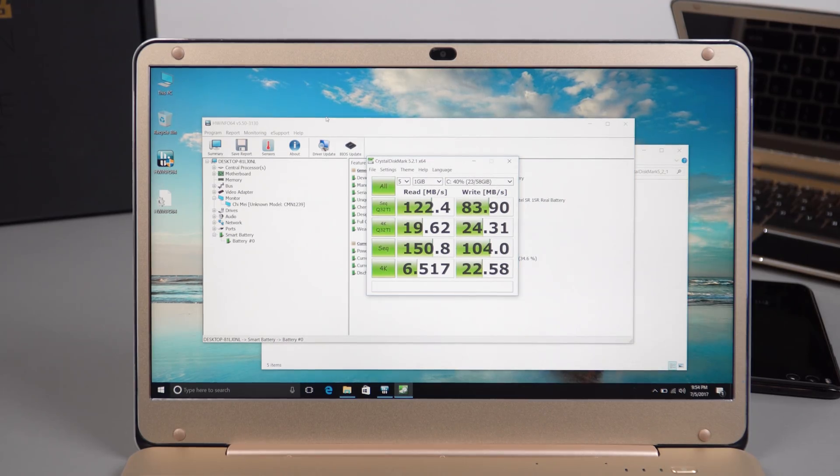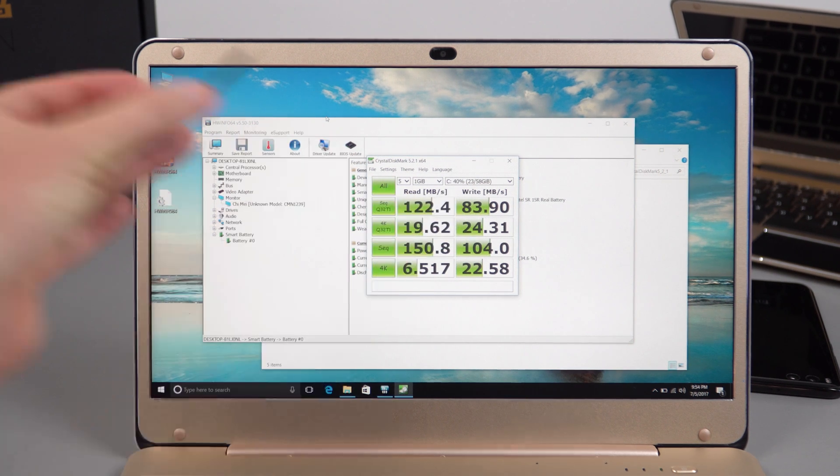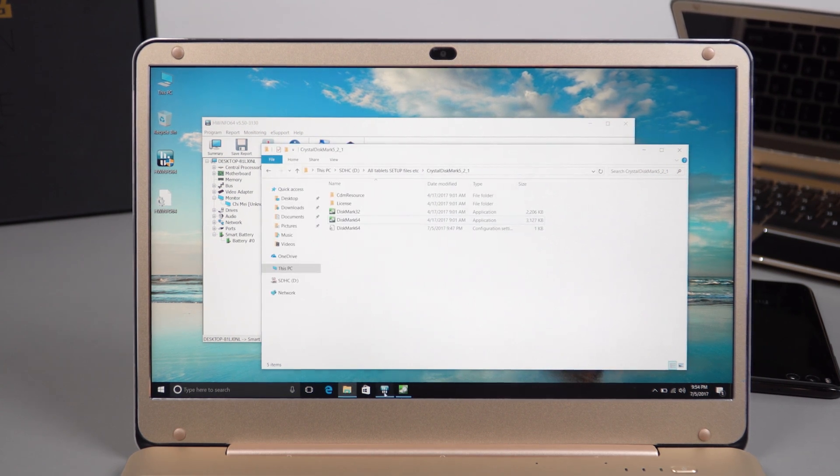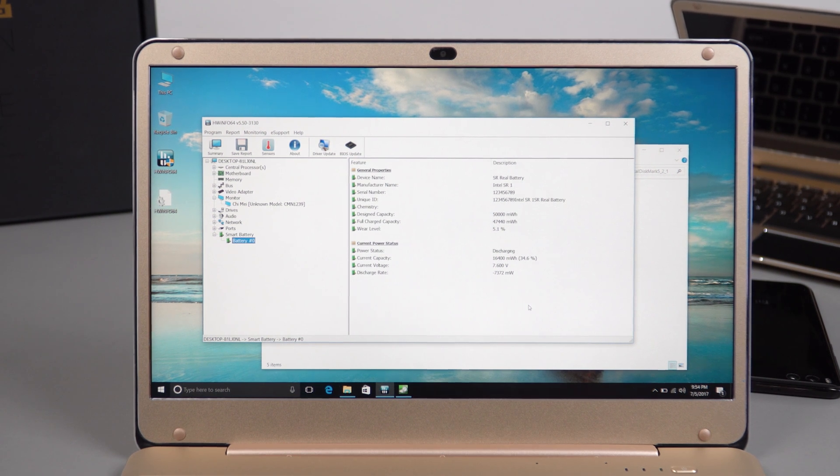The eMMC speeds for the Toshiba drive show a sequential read of 150MB/s and write of 104MB/s — not the fastest, not as fast as eMMC 5 spec drives. You'd probably want to install an SSD like this Transcend I have here. I'll show you how to do that shortly. HWiNFO reports the battery capacity as 47 watt-hours, though I'll verify that during full testing over the next week.